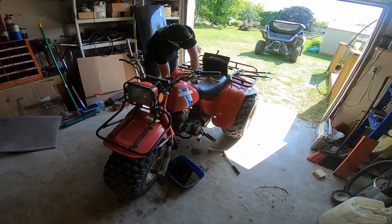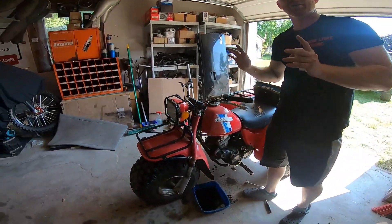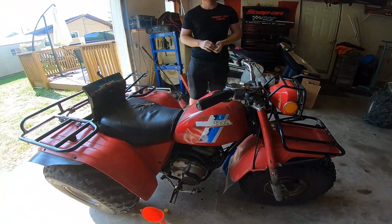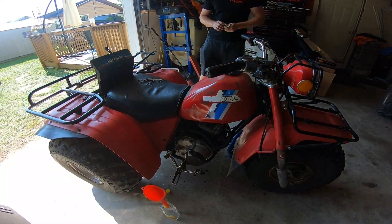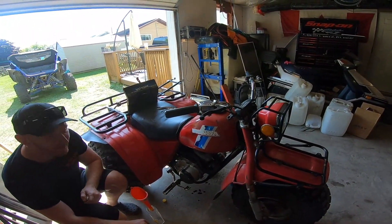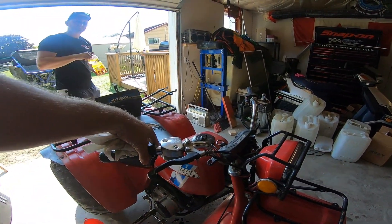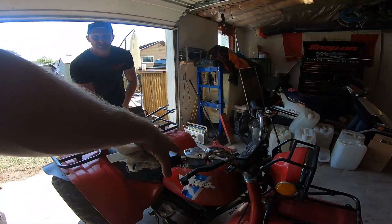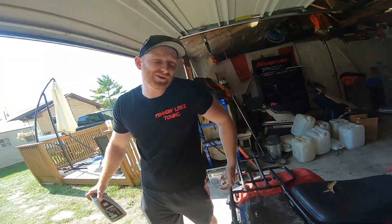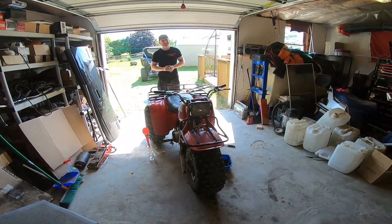Let's do the first start and see if it sounds any different. Disclaimer: it knocks, so that's nothing new. It sounds the same - quieting up, sounds brand new. We'll let it idle for a minute and see what happens. It's running like totally fine, seems okay. Almost like Honda knew - it just fits right in the back. If we're not supposed to run it, why does it fit so good?